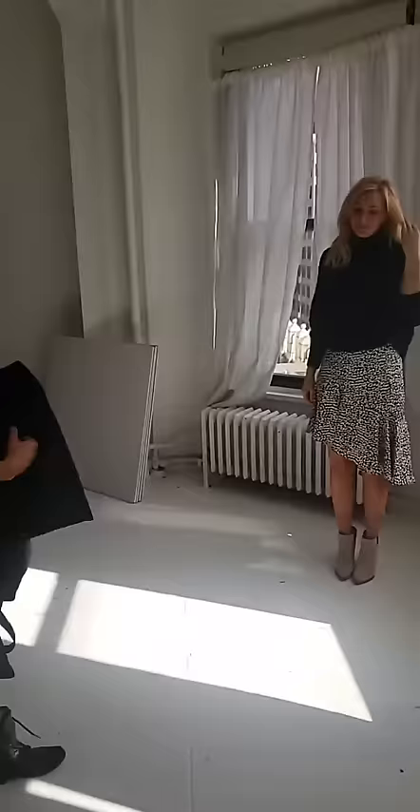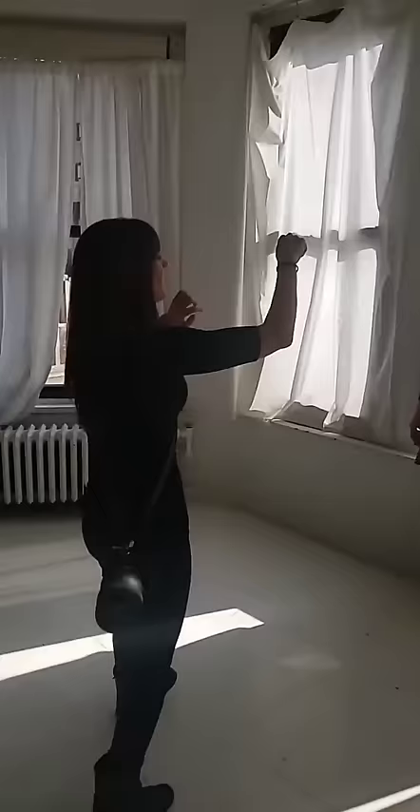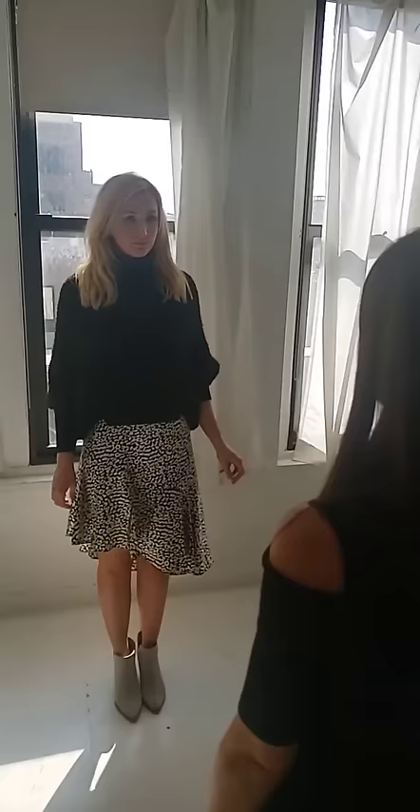First thing we're going to do is choose the correct window — that has a big part in whether or not this is going to work. Right away, if you stand right here, the highlight on the top of her head is too strong because that will blow out and wrap more around her. You actually have to bring her away from the wall a little bit. One step, two steps — that is actually really good.